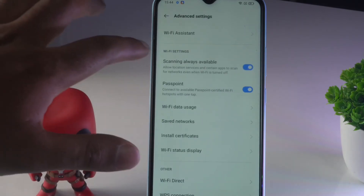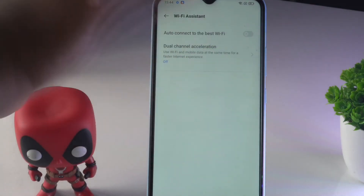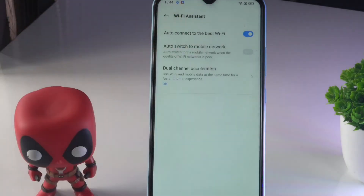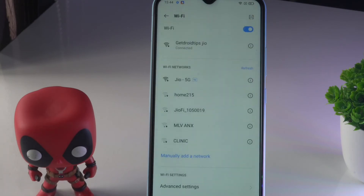In the Wi-Fi Assistance section, you'll see that 'Auto Connect to Best Wi-Fi' is disabled. You just have to enable it. Once that's done, go back.